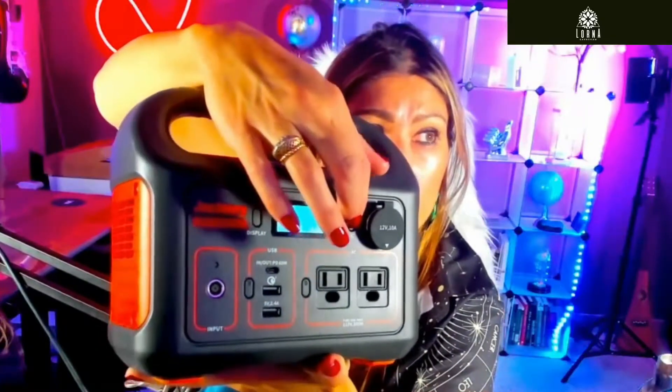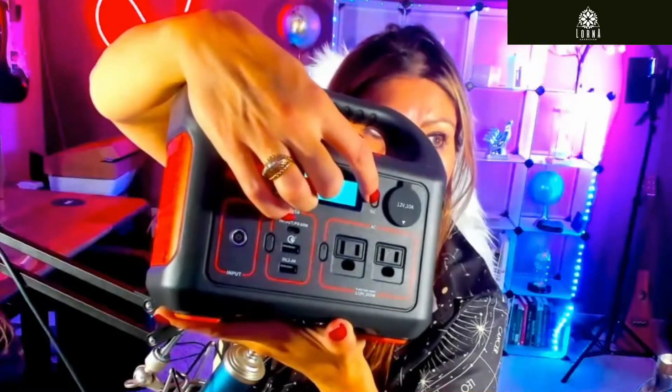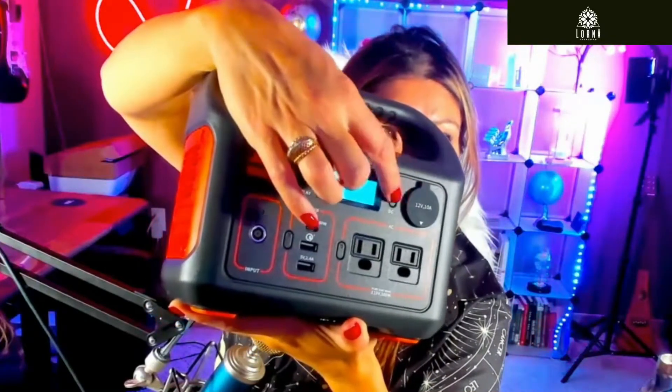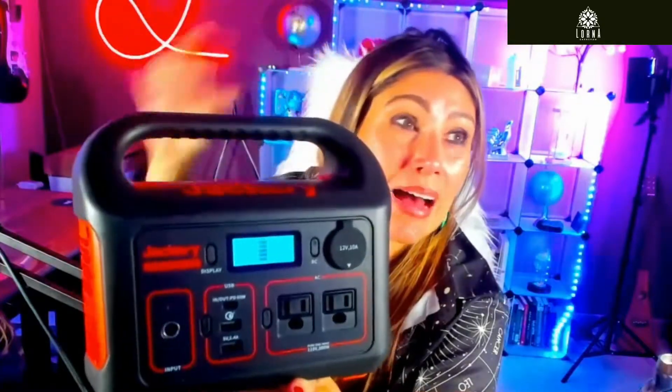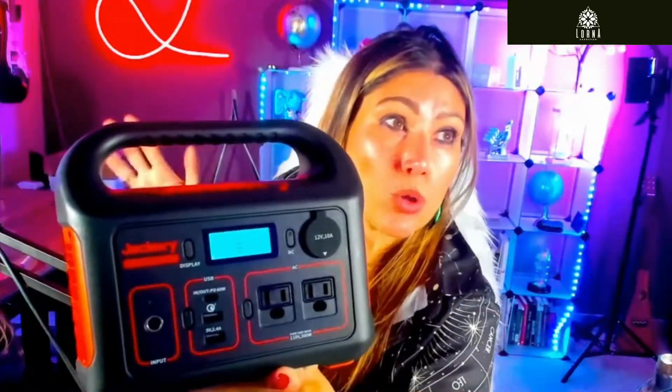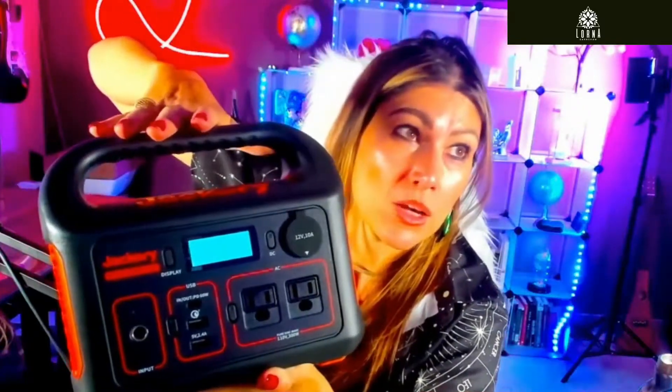Each section has a button. For example, if you want to connect it to the DC at 12 volts, then you have to turn it on here. I have some devices that are 12 volts, so even at home I'm using this for some products that I use sometimes.